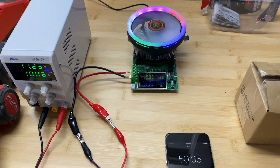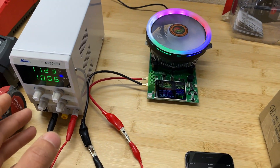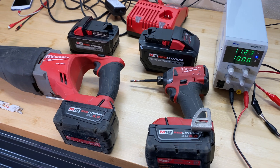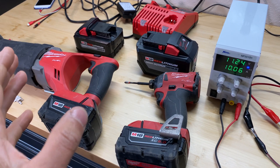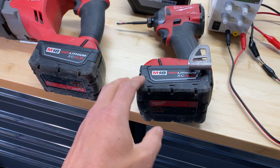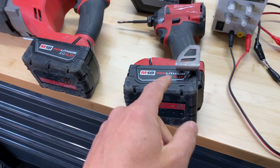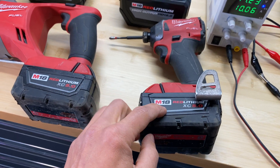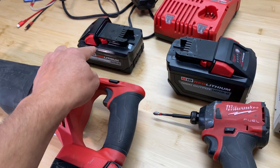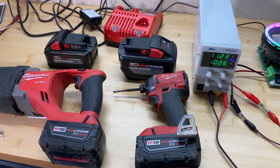To test capacity I'm going to use this device. Right now I'm testing how accurate it is. To perform the test I'm going to use 0.5C rating to give the same conditions for all batteries. 0.5C means capacity multiplied by 50%, and that gives us the amperage we're going to draw — so 2.5 amps, 4 amps, and 6 amps. Now I'm going to fully charge all three batteries and we'll start the tests.